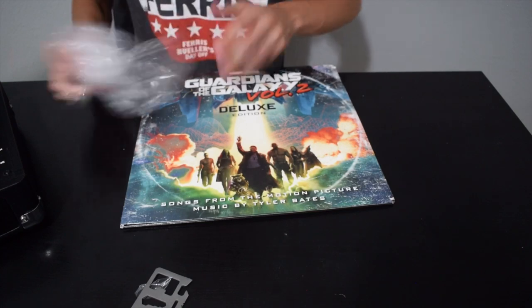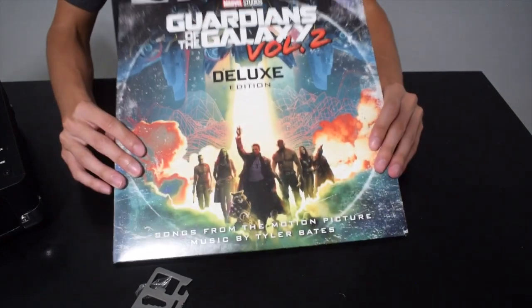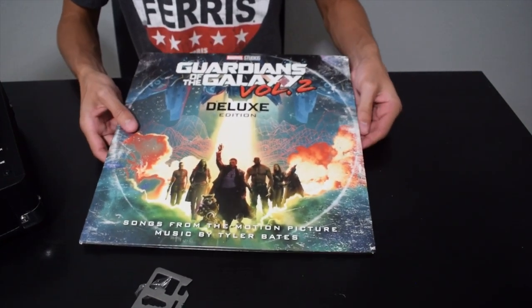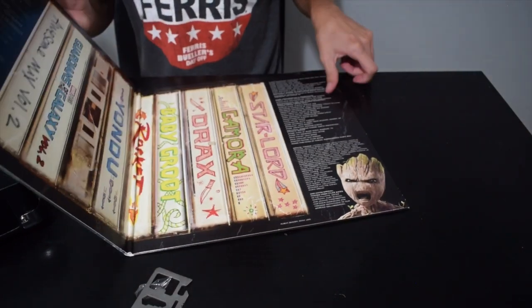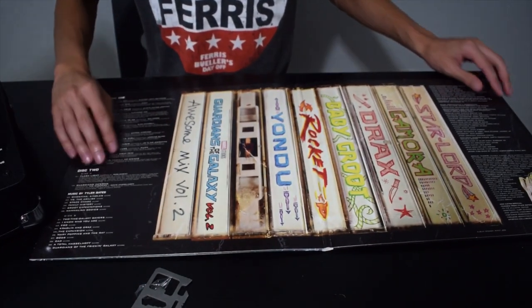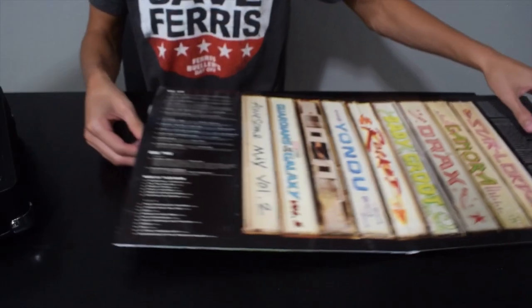The first disc has all the different songs from various artists, like 'Blue Sky,' 'Fox on the Run,' 'Southern Nights,' 'The Chain' — the best one in the whole movie. When you open it up, it has this little collection of all the different cassettes. It's a little homage.